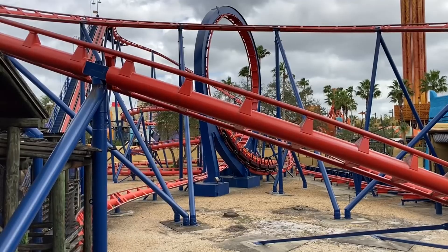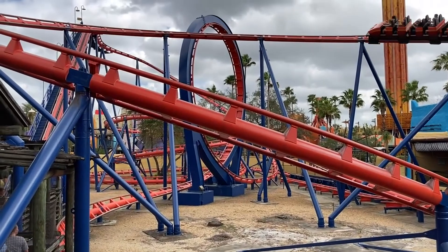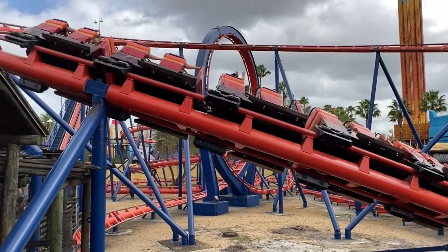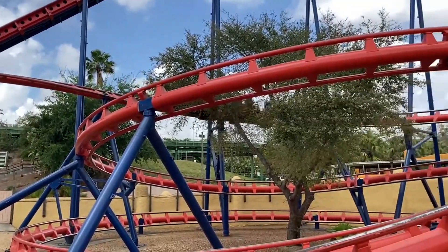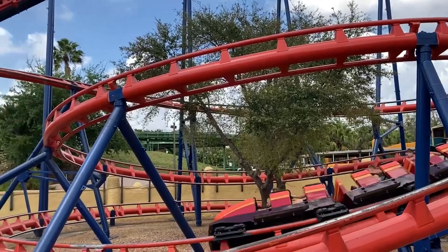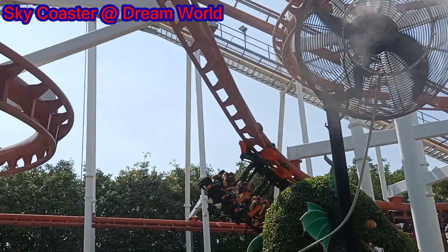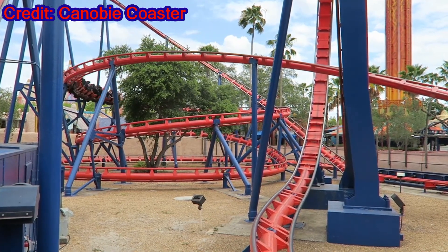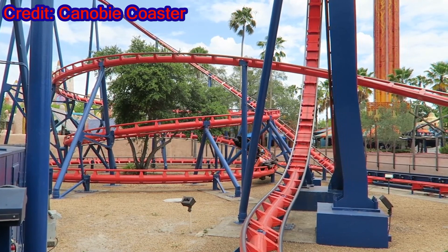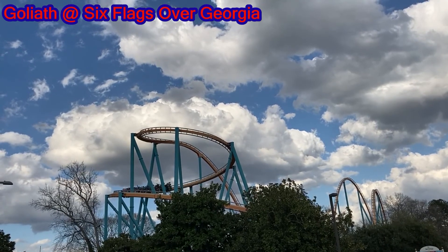The large turn after the loop is okay as you have a sense of speed, but nothing truly stands out. Going back through the loop is a nice touch as always, and the helix at the end of this ride is forceful and actually enjoyable. I have lamented about other coasters that focus on helixes and how they're boring, but the forces here are enjoyable — not perfect, but solidly enjoyable. For a quick comparison, I prefer this helix to the giant one on Six Flags Over Georgia's Goliath, and it's really not even close.